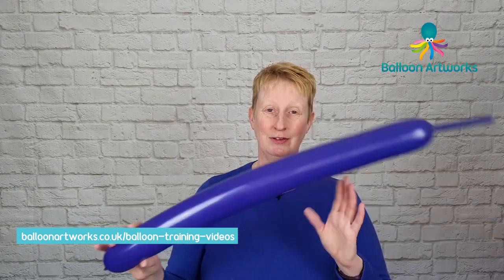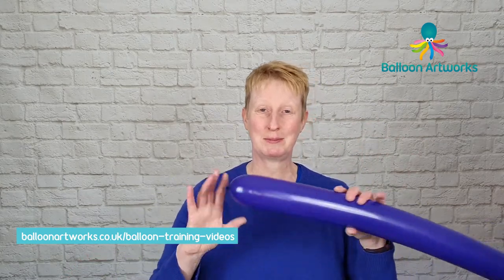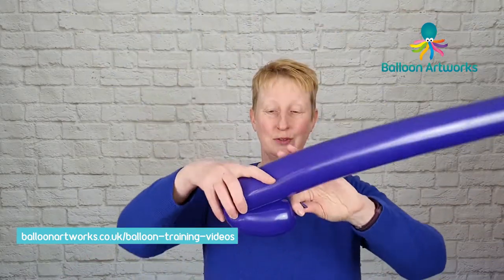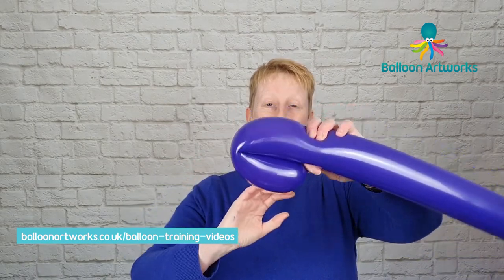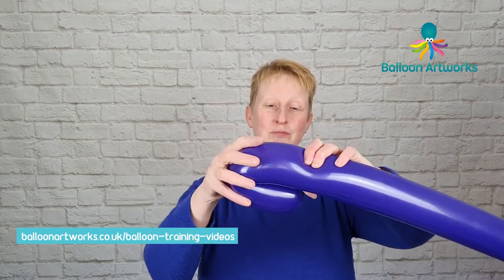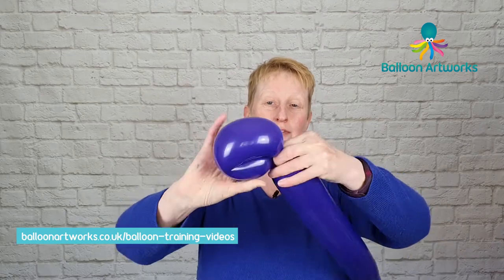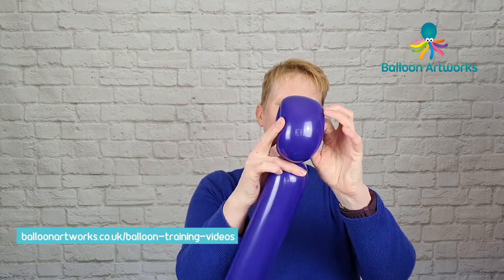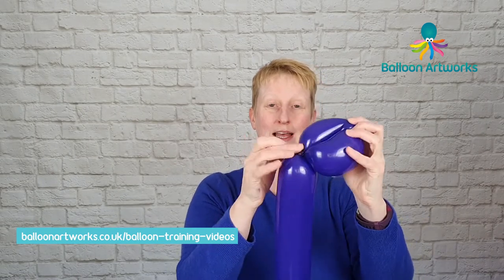For your hippopotamus, you're going to need a 350 with a good long tail of perhaps about six fingers. We're not going to use all of this, so it's not too critical. And you want to make a flower petal loop of about four or maybe five fingers, twist that off and then take that neck and nozzle and just pass that through.